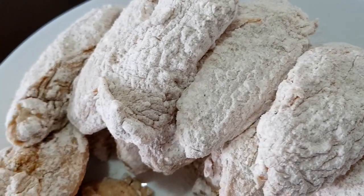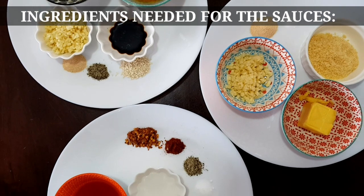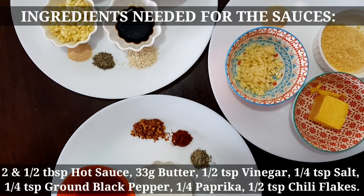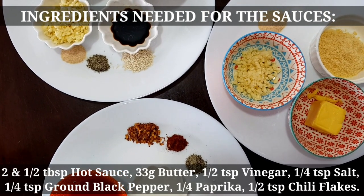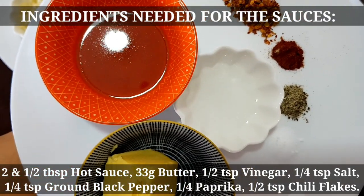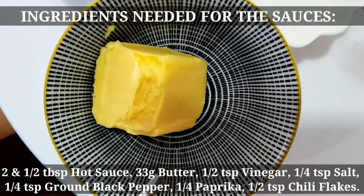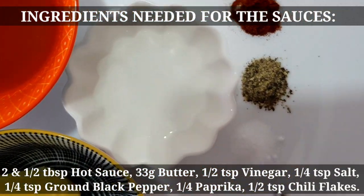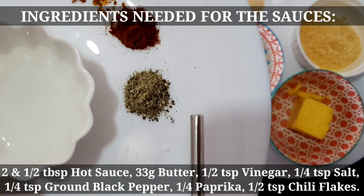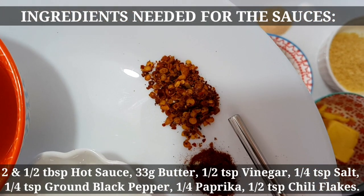Okay na yung ating chicken. Ngayon naman, ipakita naman natin yung mga ingredients na gagamitin dun sa mga sauce. Unahin natin yung para sa buffalo wings. Gagamit tayo dito ng hot sauce, butter, vinegar, salt, ground black pepper, paprika, and chili flakes.